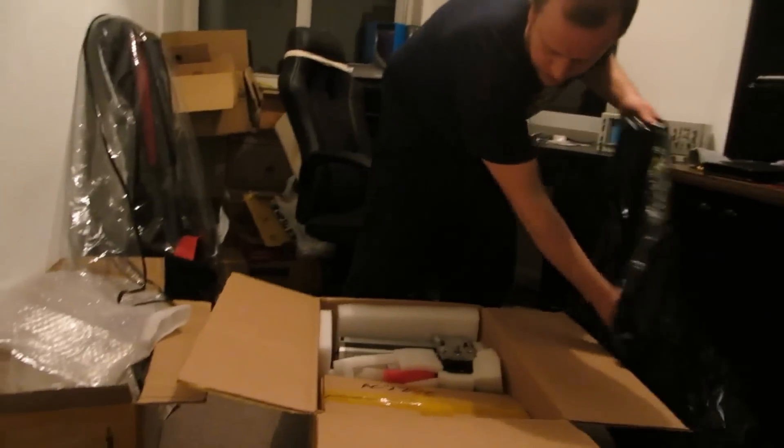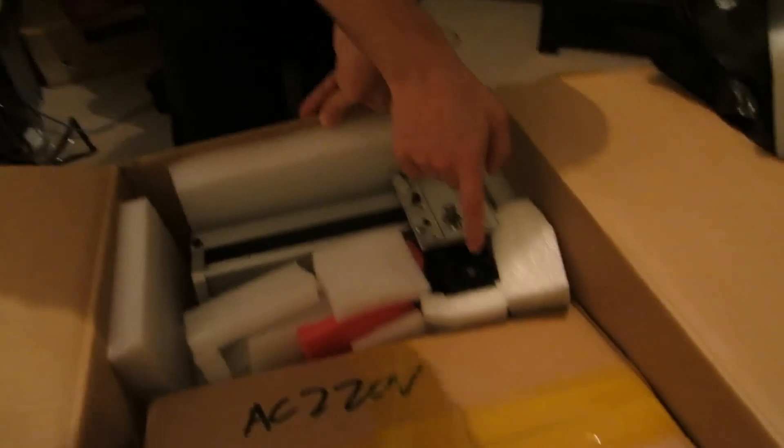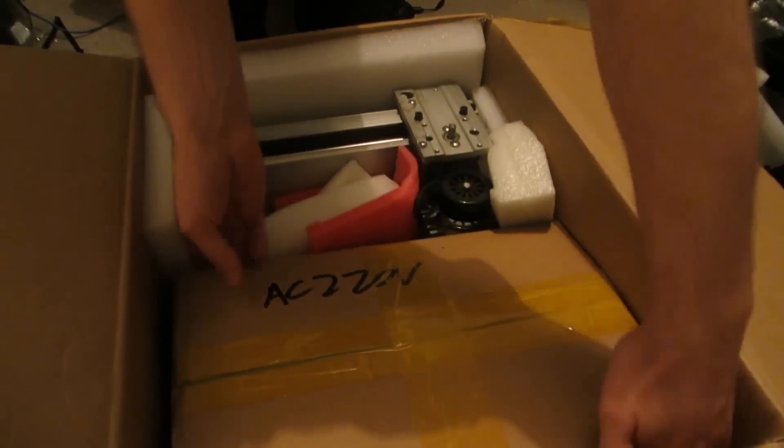We'll start putting some of this packaging in the bag. We can clearly see what I think is a spindle motor. Now this other box here, I'm presuming, is a control box. This feels quite heavy. Let's get this out. Another box! We'll put this to one side.